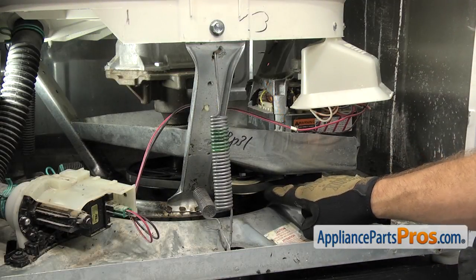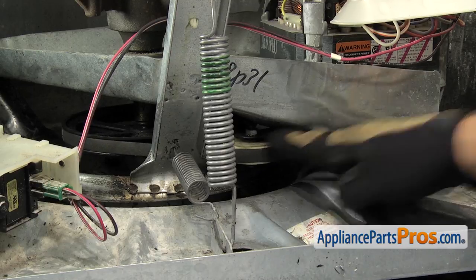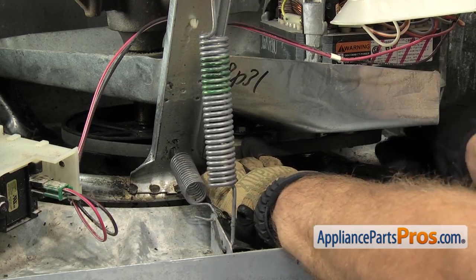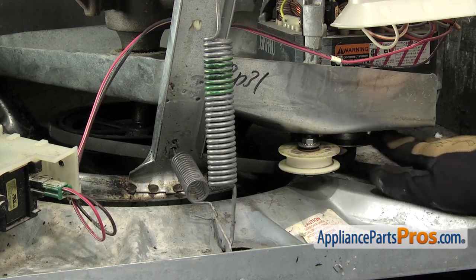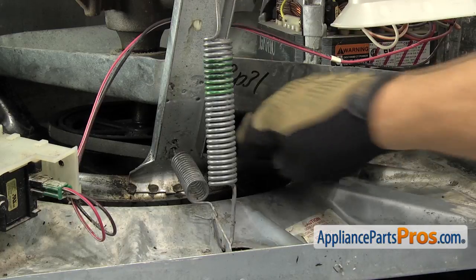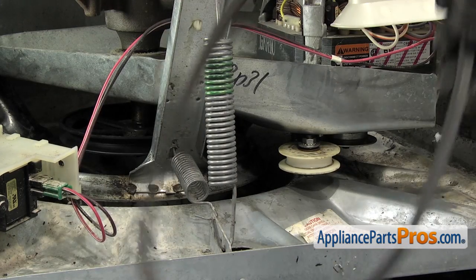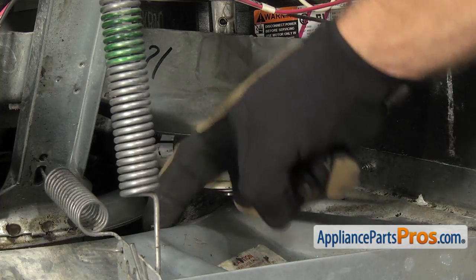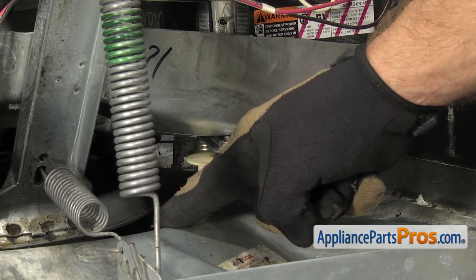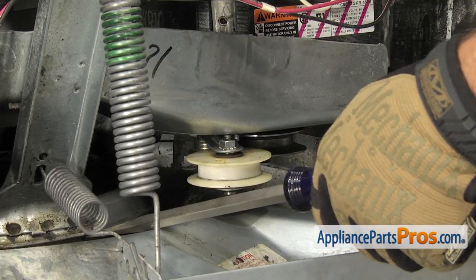Now that we have the front panel off the washer, we have access to the belt — it's located right here underneath the motor pan. This is the idler pulley. We're going to push in on that to remove the tension from the belt so we can take it off the pulleys. Once you have it off the idler pulley, you can get it off the motor pulley and then off the transmission pulley on the other side. Before we try to take the idler pulley out, we're going to lift this whole assembly back and up as much as we can because the shaft that the idler pulley mounts on is pretty close to the hump in the bottom of the washer, and you won't be able to get the idler pulley off. So we're going to take a big screwdriver and lift this up and back, then put a piece of wood underneath to support it.